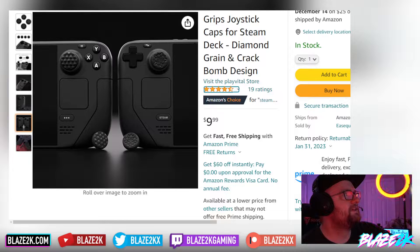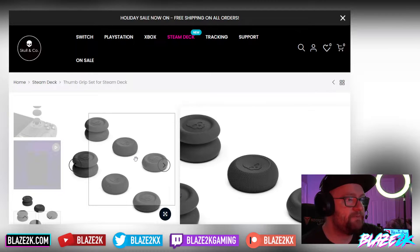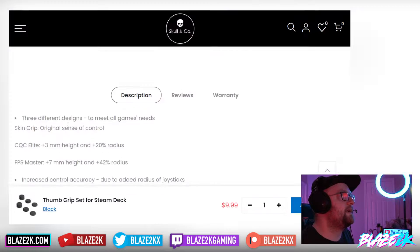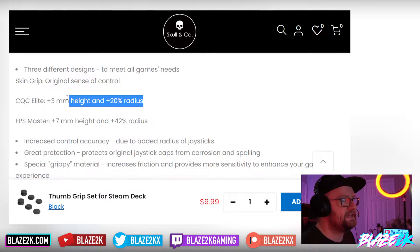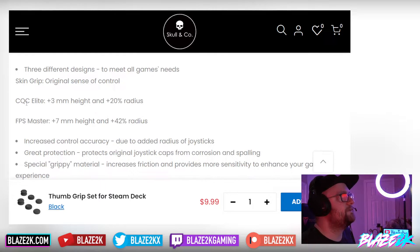Now talking about Skull and Co grip covers — these are the ultimate covers, and you won't find anything better right now. You get three different designs: the Original, which gives you the original sense of control; the CQC Elite, which adds 3mm of height and 20% extra radius for finer accuracy in FPS, RTS, and racing games; and the FPS Master, which adds 7mm of height and 42% extra radius.